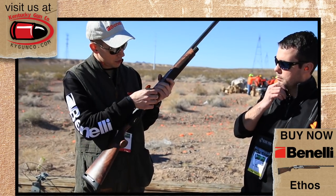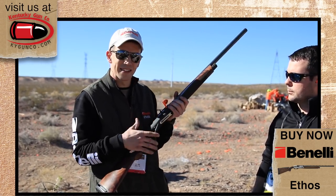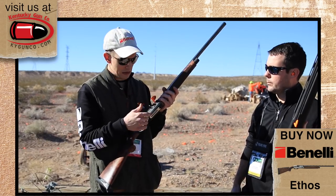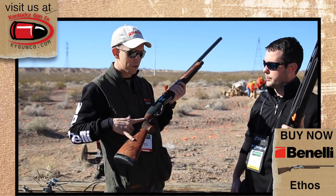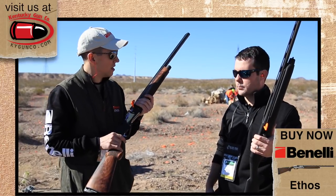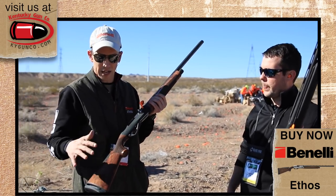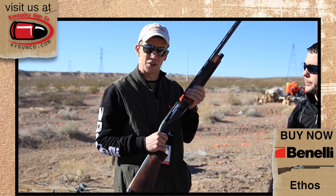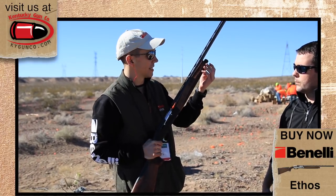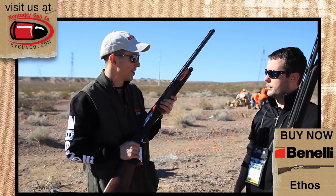Some of the newer features also include our two-part carrier latch inside the receiver. Our three-gun team helped design that and gave some insight into what they do to their guns. It's incredibly easy to load — the shells just glide right in. We also have an updated buffer tube in the back of the stock, which will allow you to shoot 7/8 ounce light target loads, which is a really great thing with our inertia-driven system. It's going to have a standard double-A grade stock, black anodized receiver or a stainless engraved receiver. You'll also have an anti-seize mag cap with an included bushing inside, so no matter the weather condition — wind, snow, rain, mud, sleet, hail — it's not going to bind up on you.